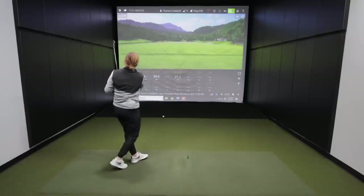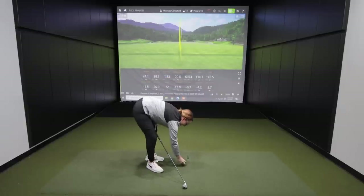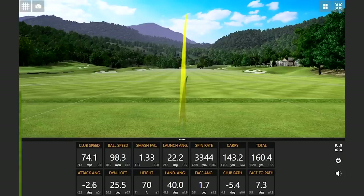I've got the Ping i210 seven iron — let's hit this a few times and take a look at the differences. That just sounded so much cleaner. Oh wow, that's so much further. Yeah, it feels a lot better too. That was crushed — it's a different golf shot entirely.